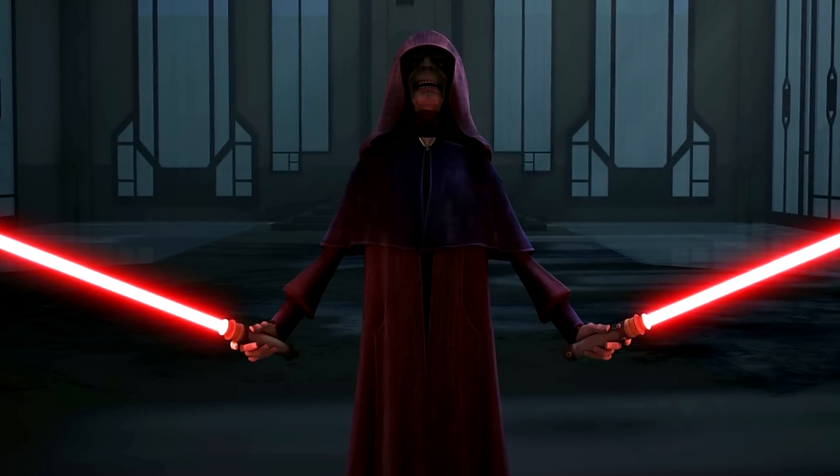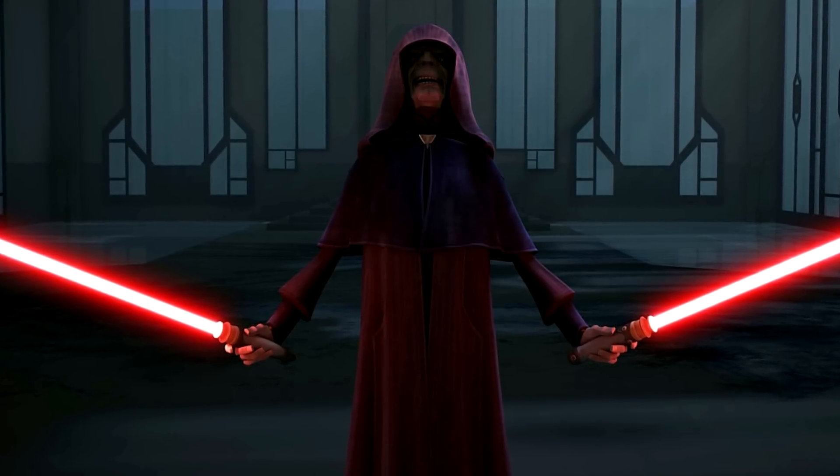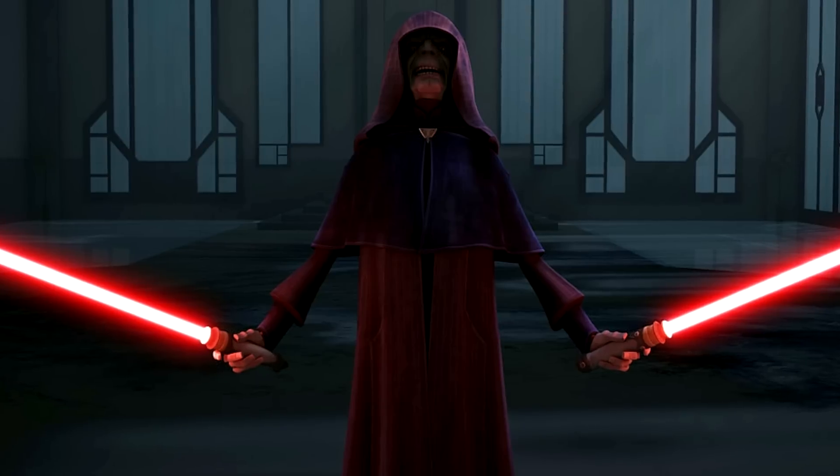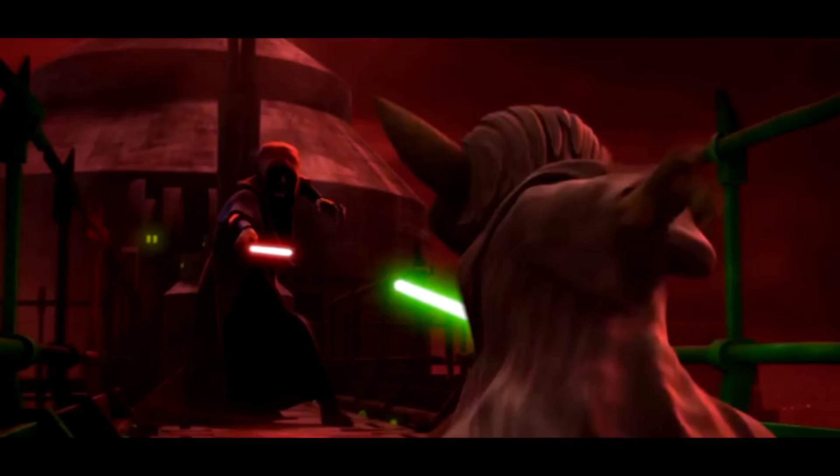We saw him use both lightsabers during his visit to Mandalore, where he proceeded to kill Savage Opress and an opponent in the process. Later, using Sith alchemy, Sidious appeared in front of Yoda disguised as a Sith Lord and battled him with a single lightsaber.